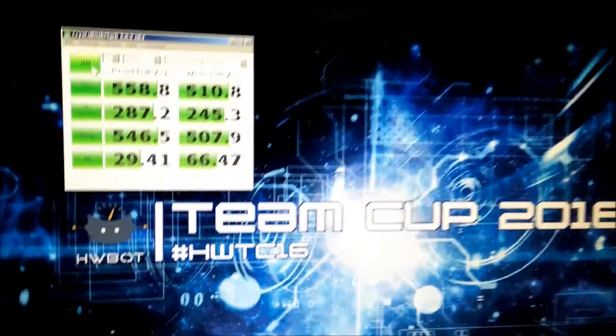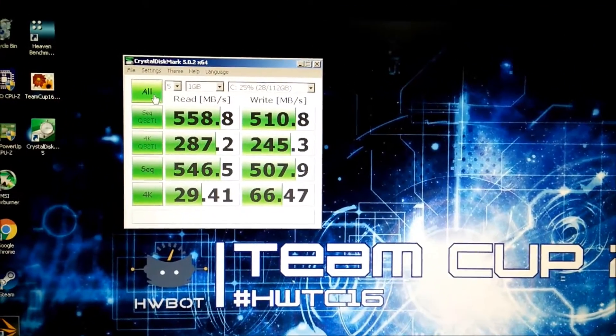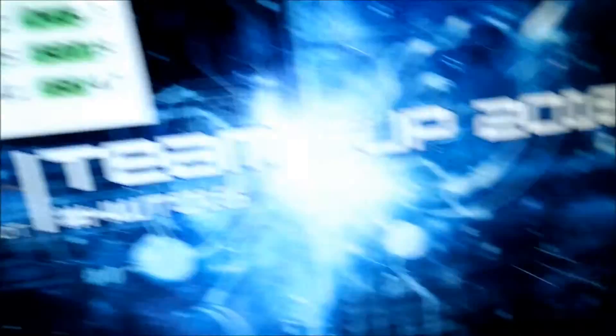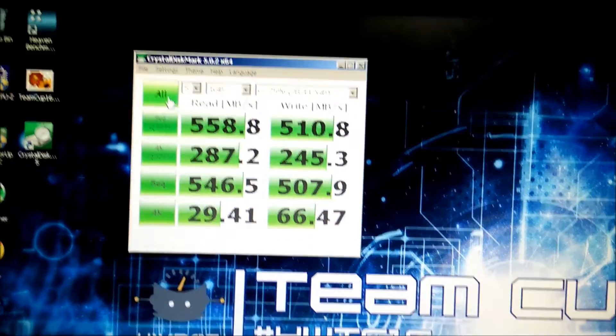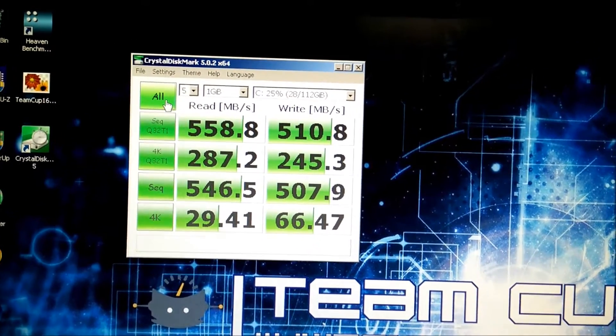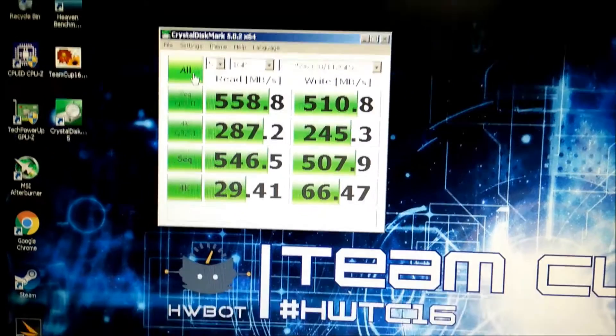It's been about a month — actually a month and two days — since I did a video on this integral SSD. I'm just doing an update on how it's been performing, because some people had said that the performance would degrade over time as I used it more, quite quickly they said.